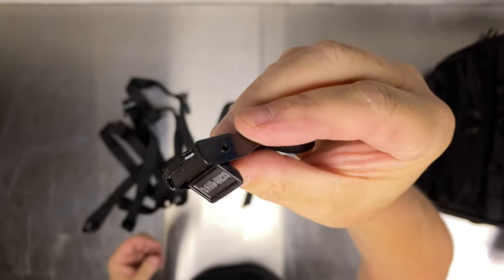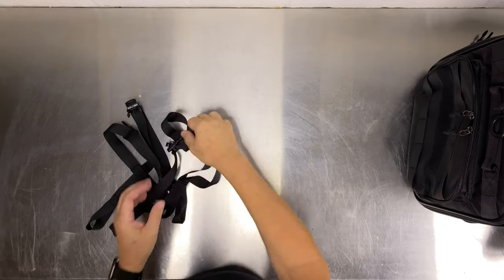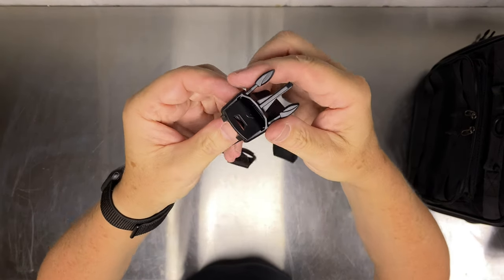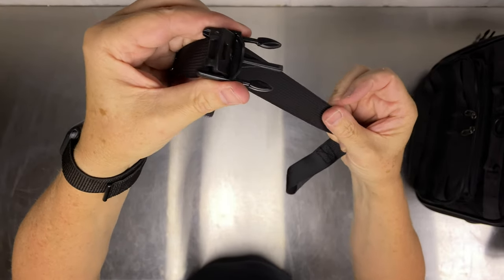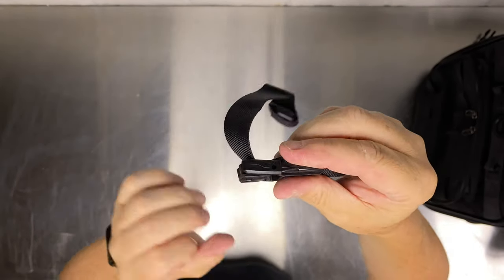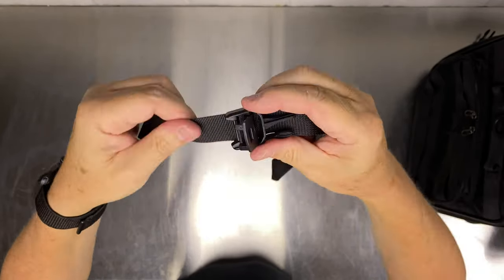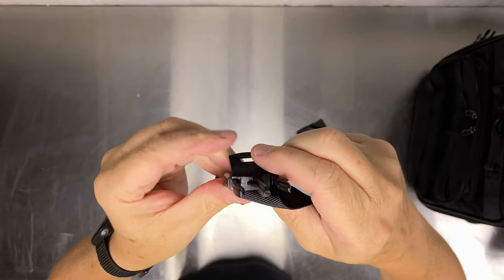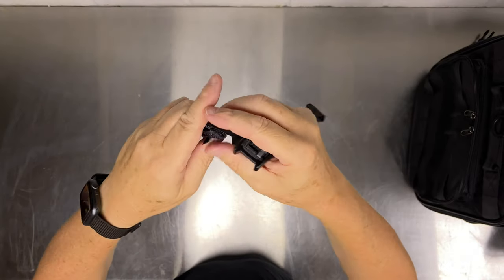These look pretty good quality and they're metal — got the name on them. Looking at these straps, they have a lock mechanism. It's very easy to pull through and then just lock it down — it can't move. They look pretty sturdy.